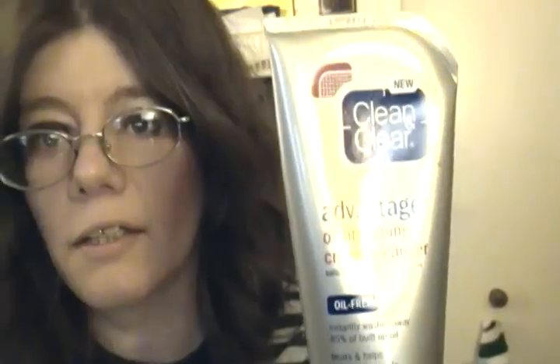I also have my Clean & Clear Advanced Oil Absorbing Cream Cleanser, which I use sometimes in the morning. It really does absorb the oils in your skin and makes it soft and not shiny. And on the nights that I don't use the Freeman and the Mud Mask, I'm using the Smart Essential Aveeno Purifying Face Wash. This stuff works great.